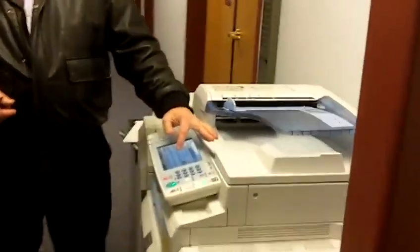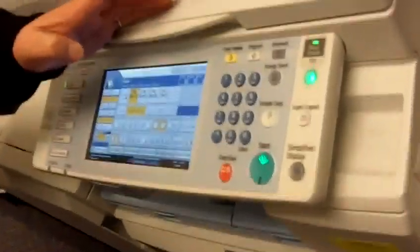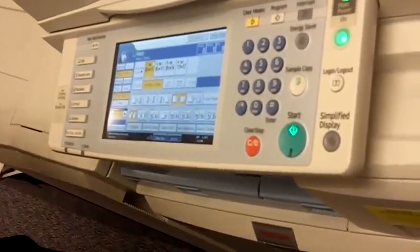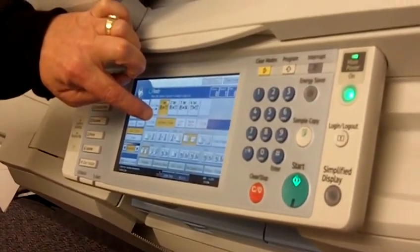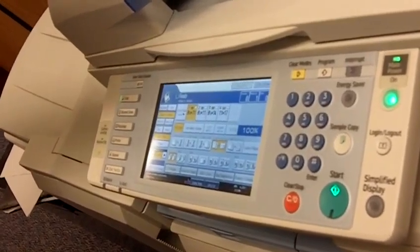On the screen, I'm going to choose Combine. When I choose that, this is expecting the originals to be eight and a half by eleven, so it's turning on auto-reduce. I don't want to reduce this, so I'm going to say full size.